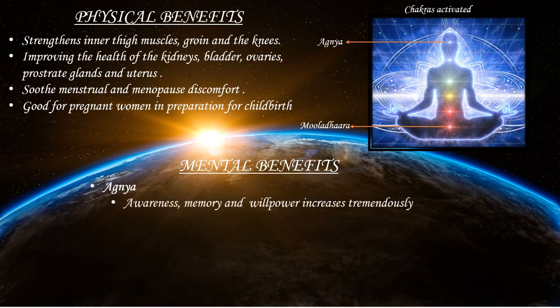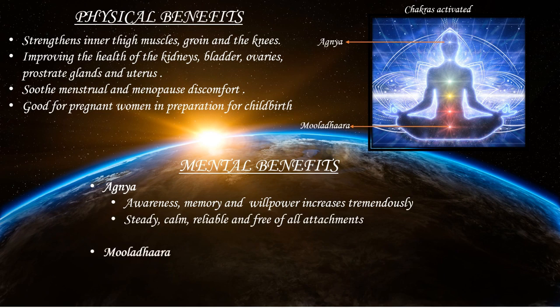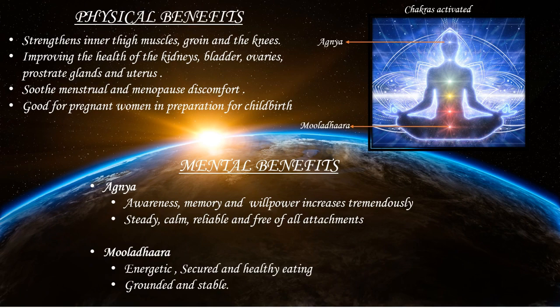The mental benefits of this asana: when your Ajna is activated it gives you more awareness, memory and willpower — your mind becomes steady, calm, reliable and free of all attachments. When your Mooladhara is activated it makes you feel more energetic, secure, with a healthy eating habit, and you feel more grounded and stable.